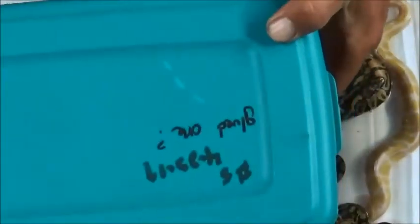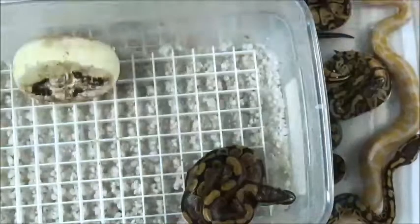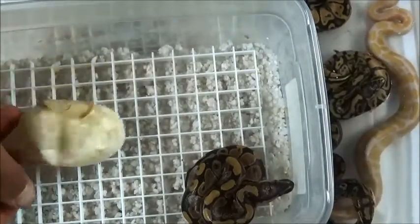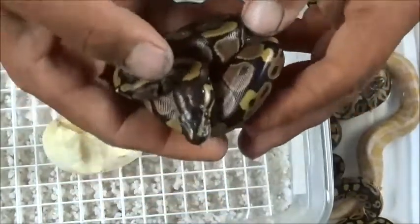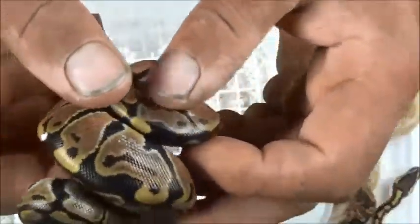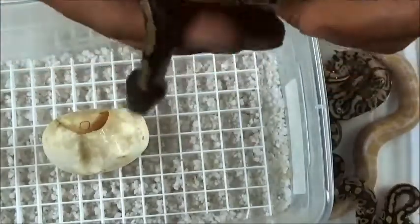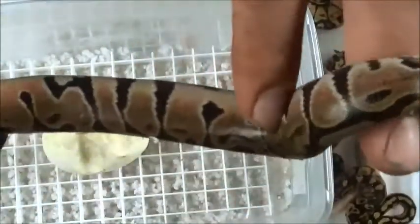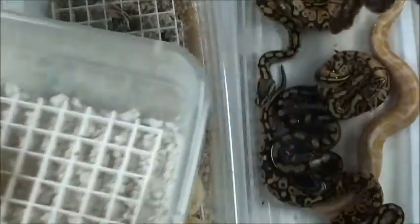Alright, you guys can see this is the one I got glued — let's check it out. Oh, it's awesome! He knocked the egg over. Let's see this one — it looks to be like a normal, a classic. Look at the pattern on that thing. They're all het for albino, every one of these is het for albino. Alright, we'll get him in here with his brothers and sisters.